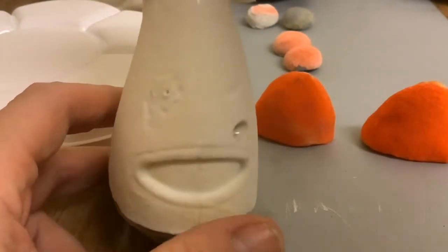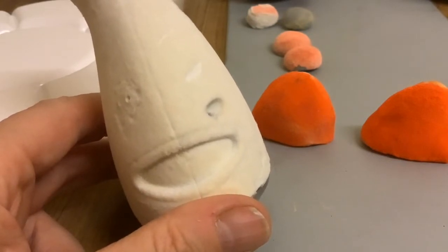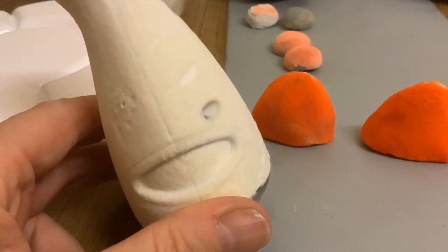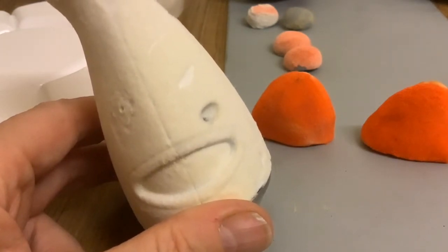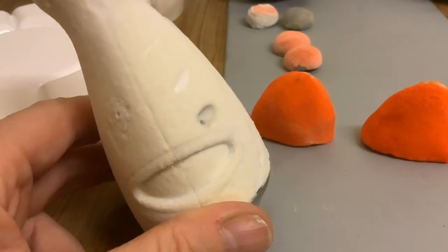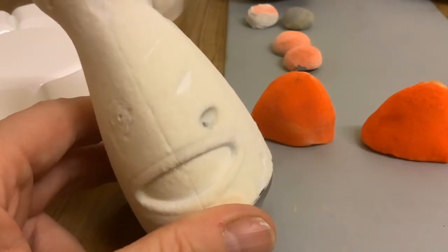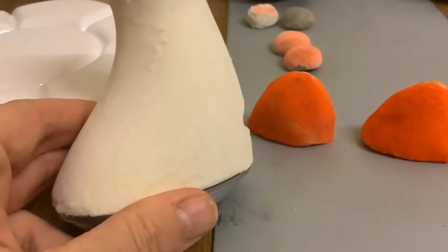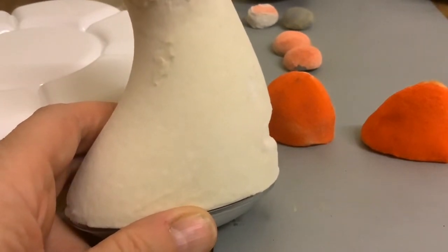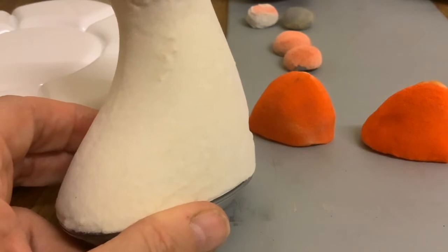We're learning through doing. I looked on YouTube and couldn't find any videos for flocking models — all the flocking videos were for the inside of boxes, or for model railway sets using rough sawdust-type flock for grass, which is completely different. There was one professional tutorial but you had to pay to subscribe to watch it.